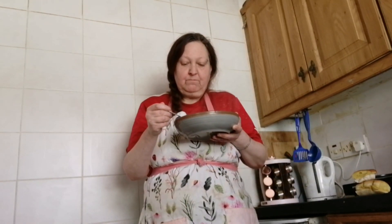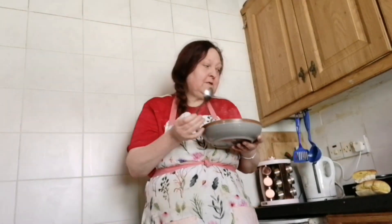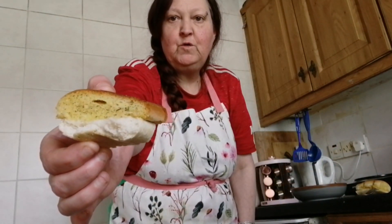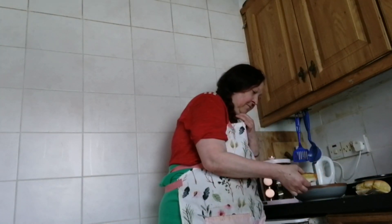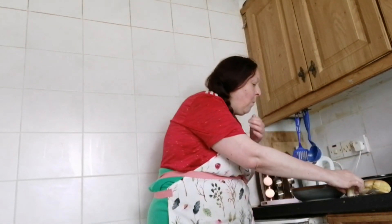Tomato-y. Creamy. You can taste the mascarpone. That's a really nice soup. And of course I'm going to dip my garlic bread in. Mmm.